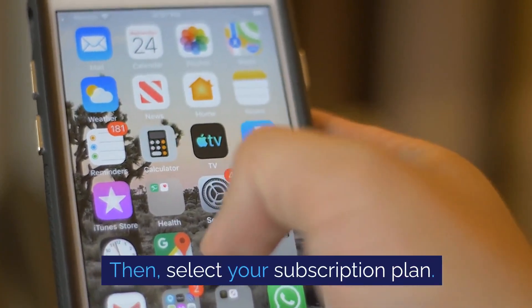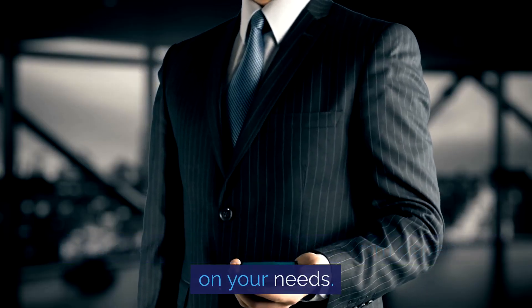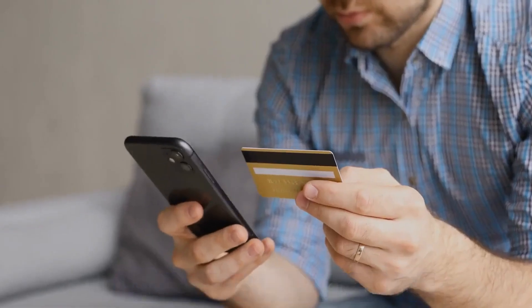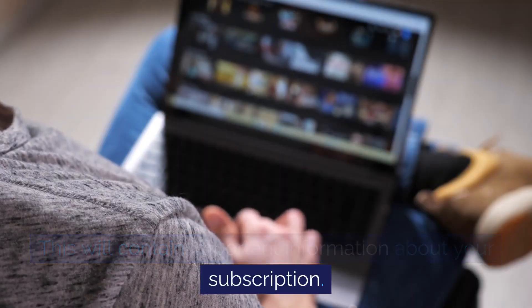Then, select your subscription plan — there are various plans to choose from depending on your needs. After selecting your plan, you'll be directed to the payment page. Here, enter your payment details. Once payment is confirmed, you'll get a welcome email containing important information about your subscription.